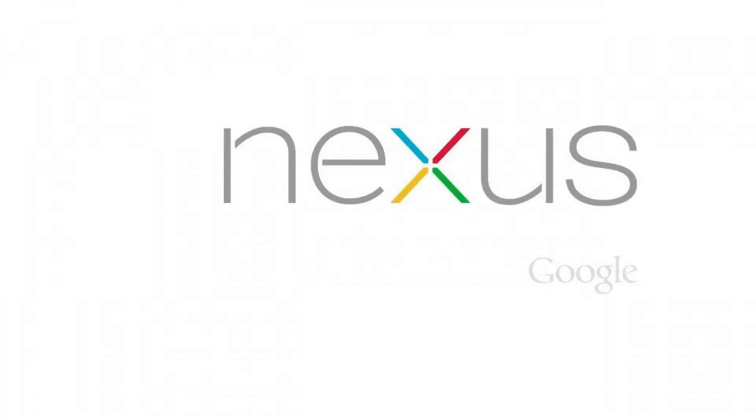The Asus Nexus 7 tablet was a flagship tablet for Google's Android operating system that was released in 2012. The tablet can run up to Android 6.0.1, codenamed Marshmallow. The tablet is lightweight, rugged, and for all intents and purposes runs great years after its release. The age of the tablet makes it fairly easy to find for sale by previous owners for a very attractive price.